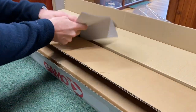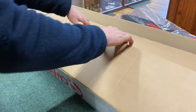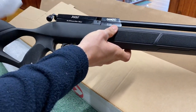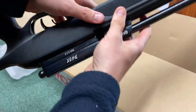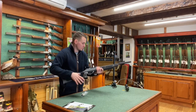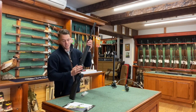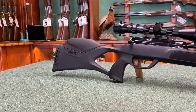Next up, inside this large Gamo box is the rifle itself. We've got quite a large manual, and we've got the gun itself. So the Gamo Fox — this is available in .22 and .177. This is a pre-charged rifle, and it is the cheapest pre-charged outfit on offer in the UK without a doubt.